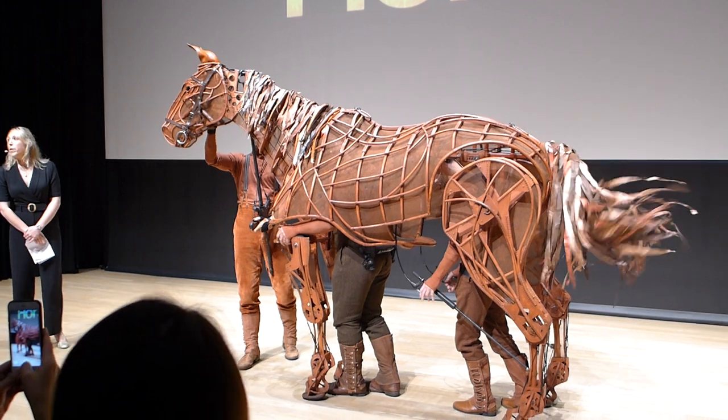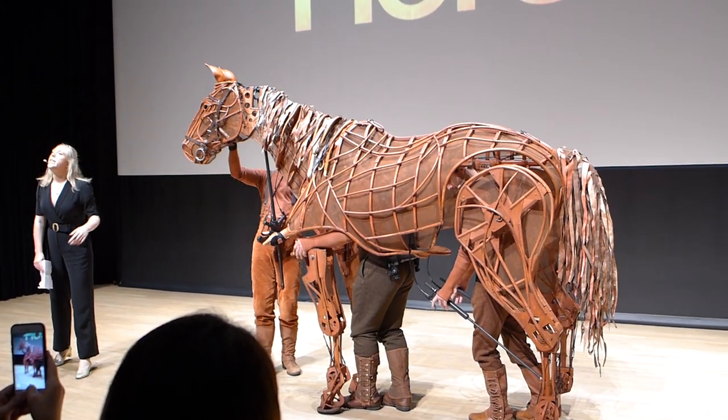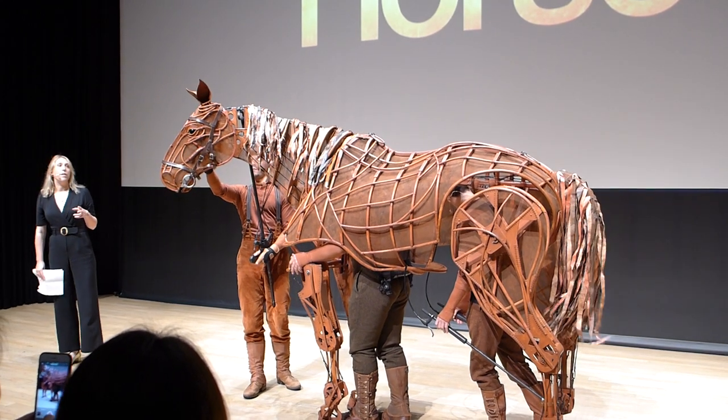As you can see, Joey's brought to life by three puppeteers: the head, the heart, and the hind. Each puppeteer has a technical task and an emotional indicator which helps them perform their role and bring Joey to life.